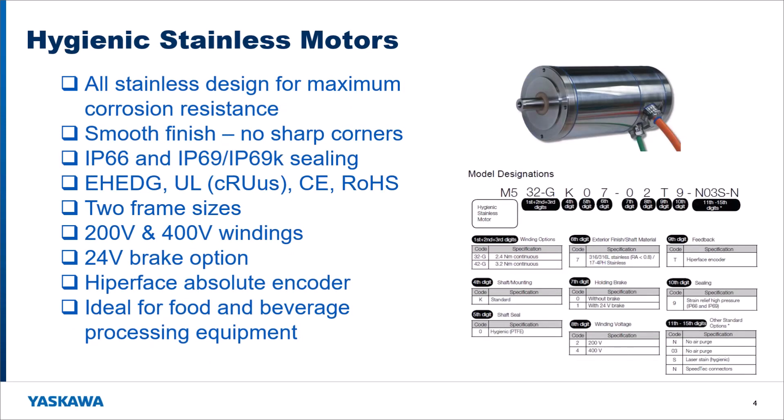We're also launching hygienic stainless motors. These are a complete stainless design from the shaft all the way to the housing — everything is stainless for maximum corrosion resistance. They have a smooth finish so there are no areas on the motor where little bits of food can get trapped; everything just washes right off. They have two IP ratings: IP66 and also IP69K. The EHEDG standard is specific to the food and beverage market, and we've also got UL, CE, and RoHS certifications.